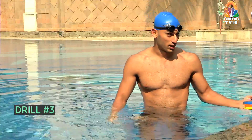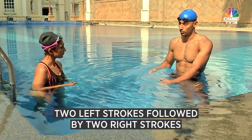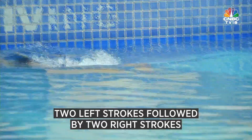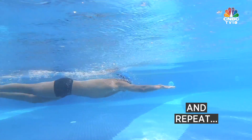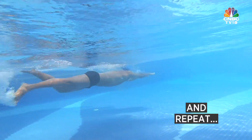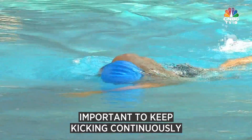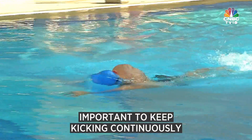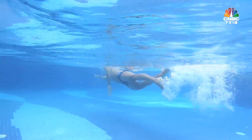The third drill I'd prefer you do without a board — you're in a streamline and then you pull twice with your right, pull twice with your left. While doing that it's very important to keep the kick going, because in swimming your lungs keep your upper body floating but your legs tend to sink. So it's very important to get the kick going and continue it throughout.